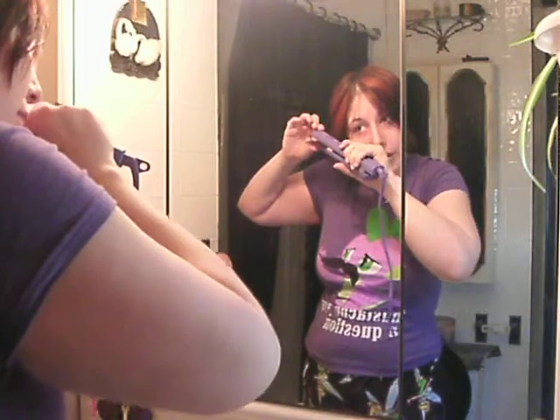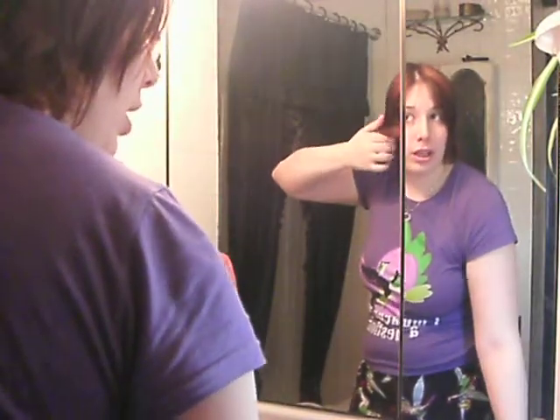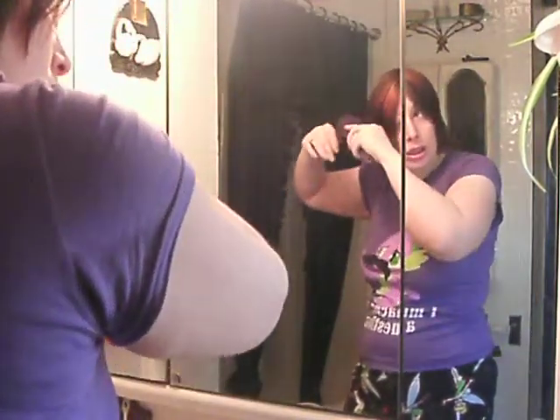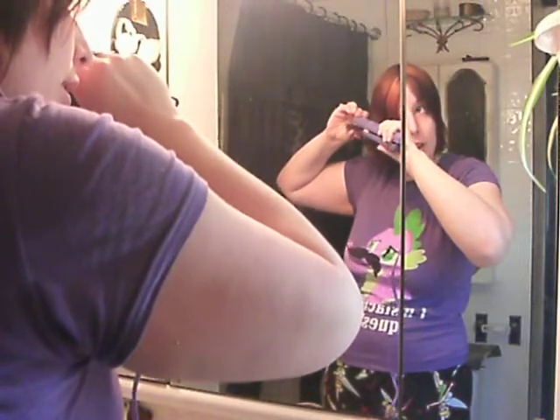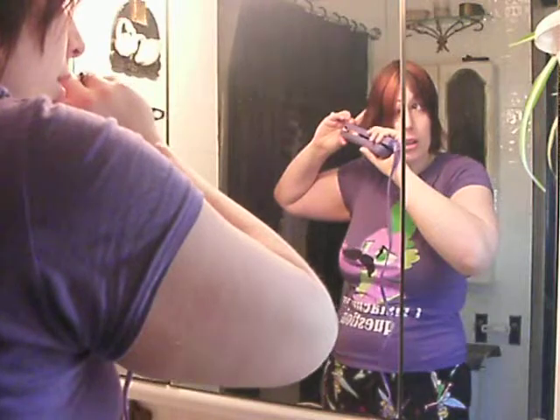So I'm going to be using this. And there you go — here's the first flip. Get another strand. There's another flip.